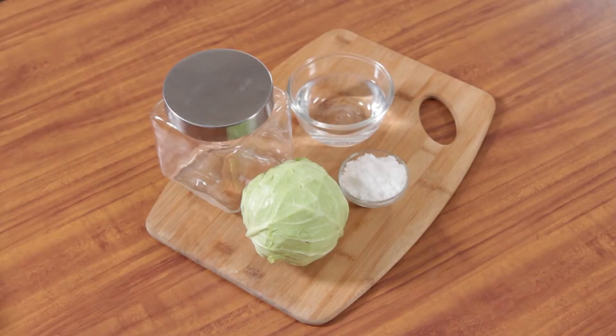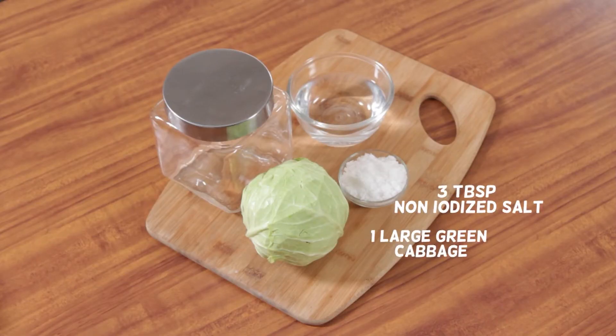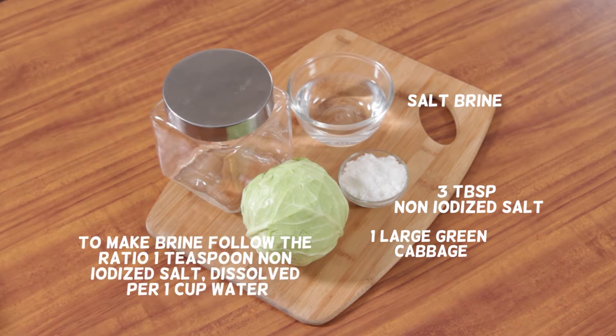You will need 1 large green cabbage, 3 tablespoons non-iodized salt, and salt brine. To make brine, follow the ratio 1 teaspoon non-iodized salt dissolved per 1 cup of water. You will also need a clean resealable jar.